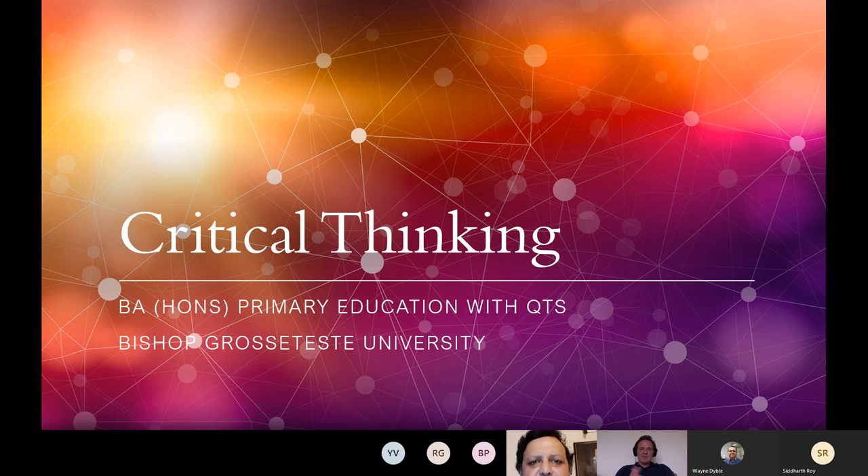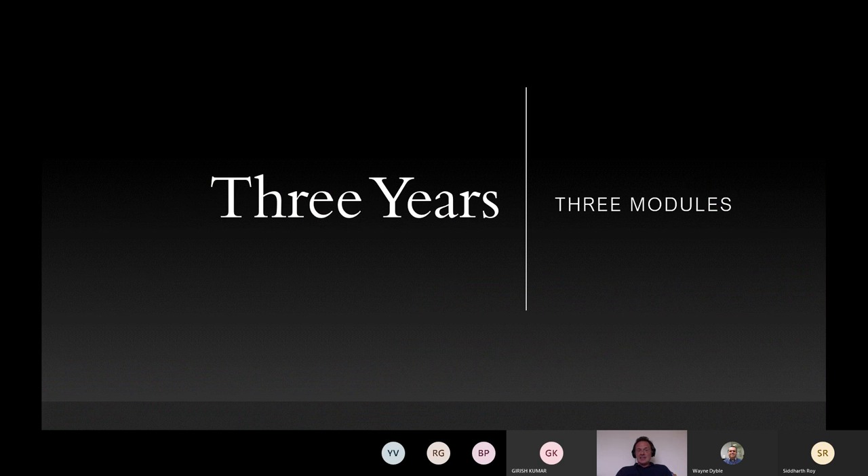Thank you very much for the introduction and welcome everybody today to this session webinar on our module at BGU, which is known as critical thinking. I'll take you through this through the three years that we have for this module. Questions will be taken at the end. The module itself is designed for three years.